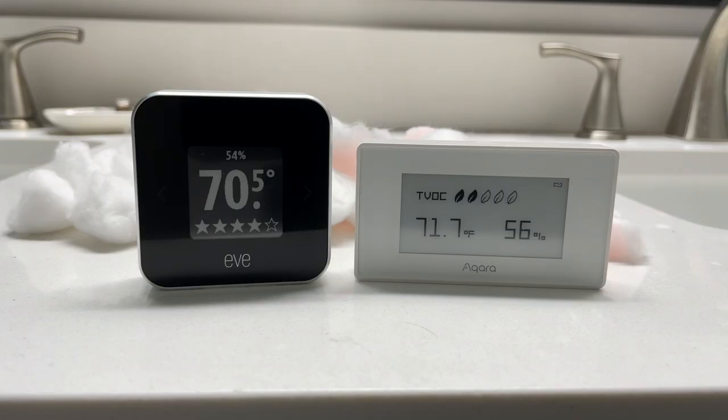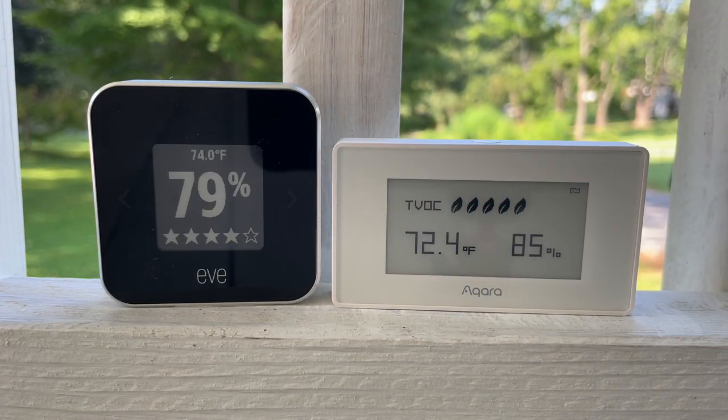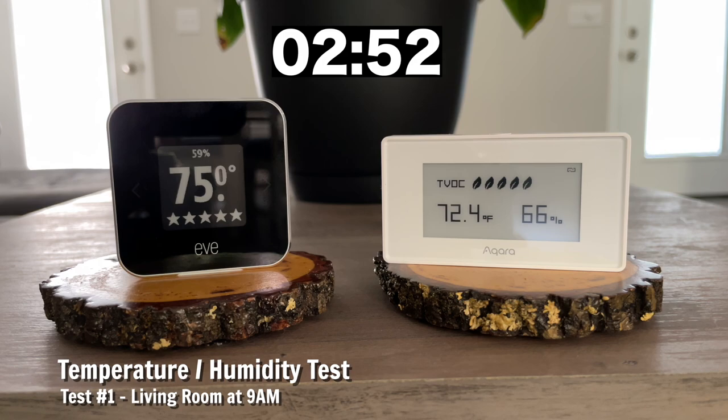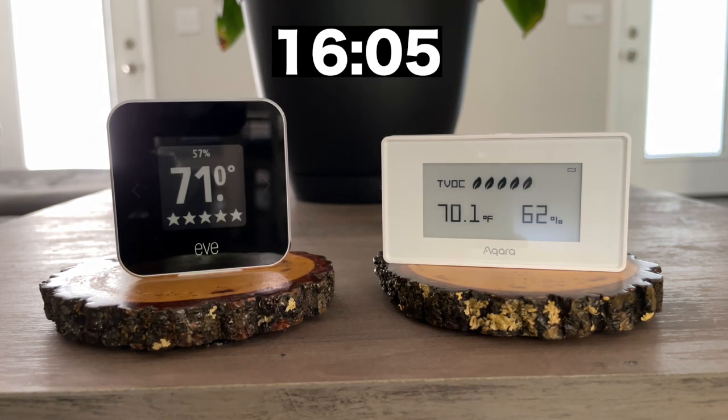The first test was temperature and humidity, then I tested TVOC. Starting with the temperature test, I put them in different rooms at different times of the day. I first put each sensor outside for 30 minutes to recalibrate. Then for test number one, I put them each in my living room for about 30 minutes at around 9am. Starting off, the Akara sensor was about 1.2 degrees lower than EVE, and the humidity was about the same. At the end of about 30 minutes, the temperature of Akara was only about half a degree off, though the Akara humidity was a bit more off than EVE.